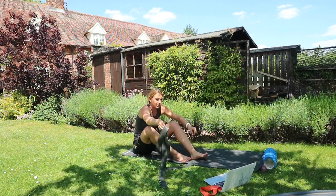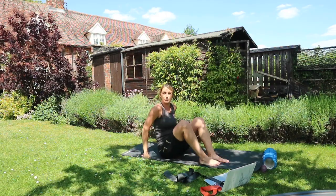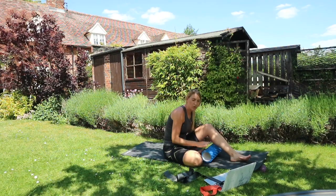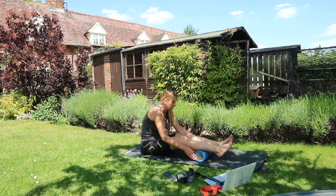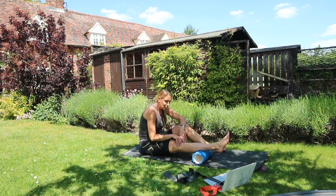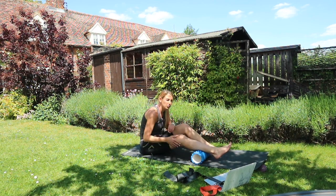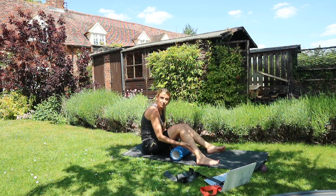A few simple exercises done there. Next we're going to move on to foam rolling. A lot of people don't really know what they're doing with it — it just sits in the corner and collects dust. My physio at the treatment lab taught me that you should aim for a minimum of around 10 rolls per muscle group.